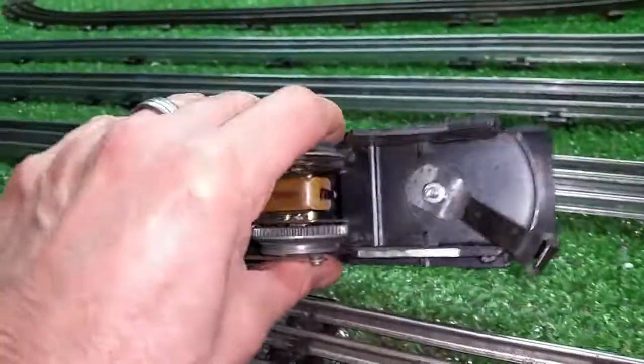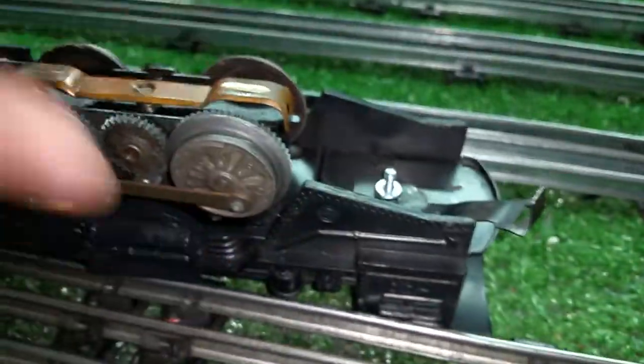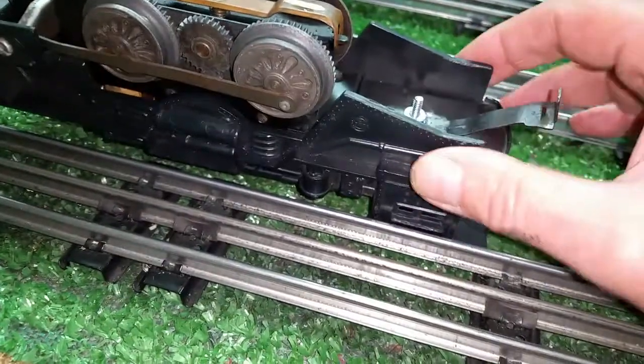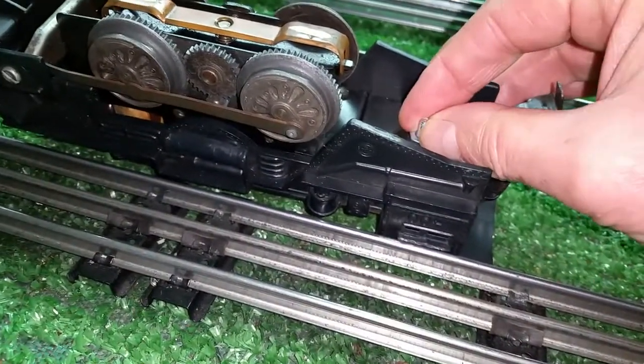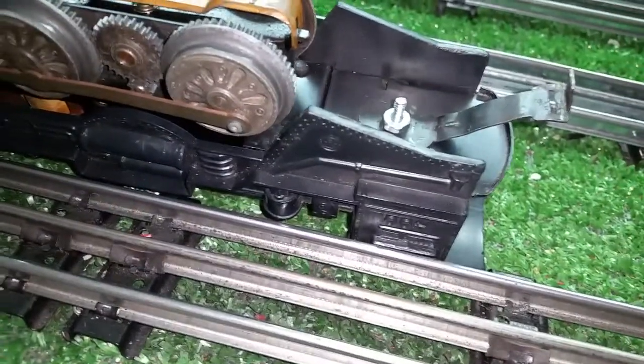This was completely missing, so I just used a 6-32 screw and a nut to mount that tab and slot coupler. The problem with this is that because of the vibration, it will not stay tight. You can use two nuts, but it's a pain to get them tight.